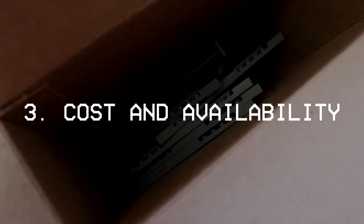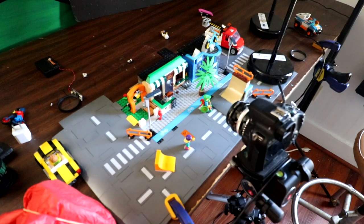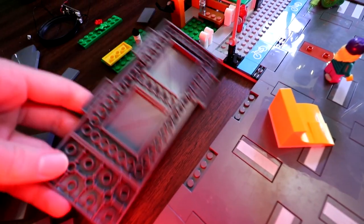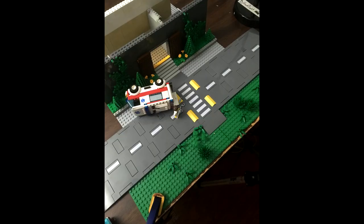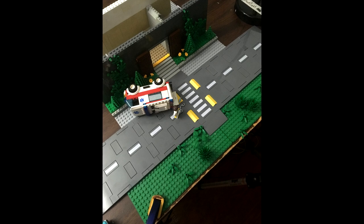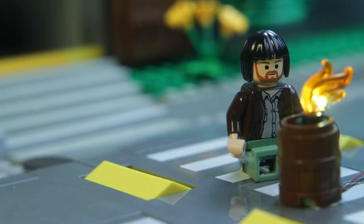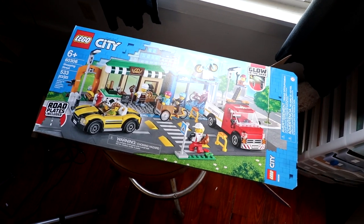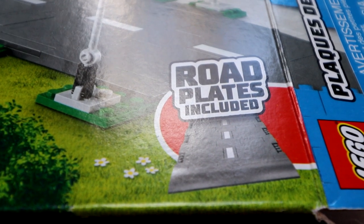Cost and Availability: until LEGO discontinues the set that is just the road plates alone, you can get these fairly cheaply. You can get a stretch of 4 road plates plus 1 sidewalk for $20, which is a pretty good price for the convenience it offers in my films. To put that into perspective, this entire set is 4 road plates plus 1 sidewalk long. My camera only showed about 2 at a time in most shots, so that's honestly plenty for most situations. They're also increasingly being featured in other LEGO City sets, so if you're a LEGO City fan, you'll probably pick up a few along the way.